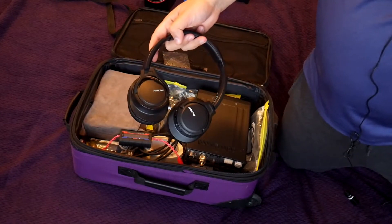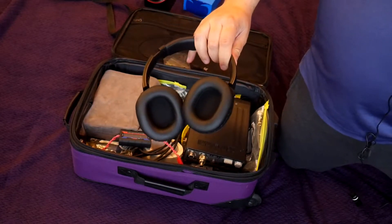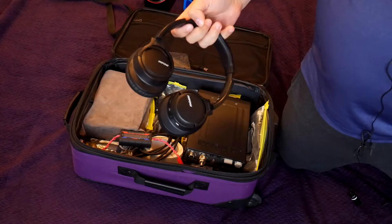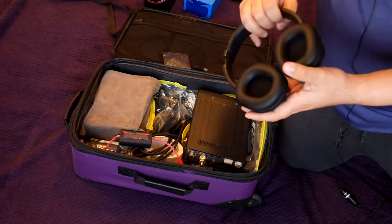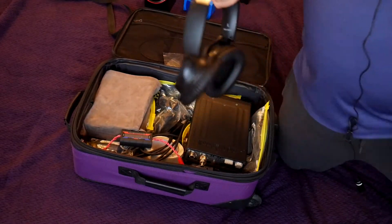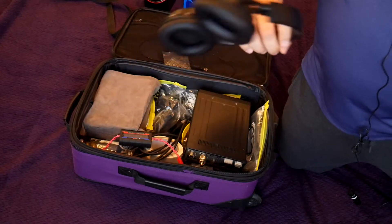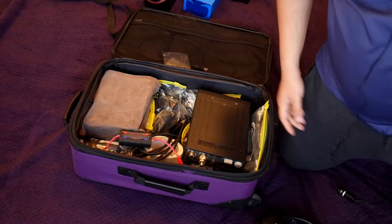A decent pair of headphones — it's important because I operate portable. Very often there's other noises and I don't want those noises to distract me, and I don't want other people listening to what I'm hearing. These can work wirelessly over Bluetooth, but they also have a connector for just a standard audio cable.